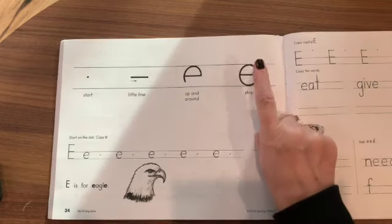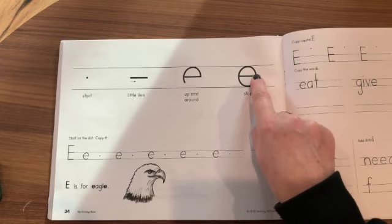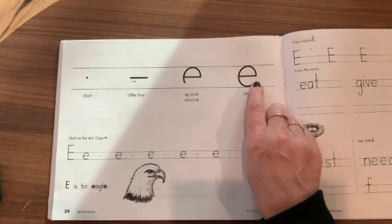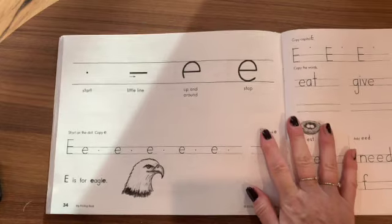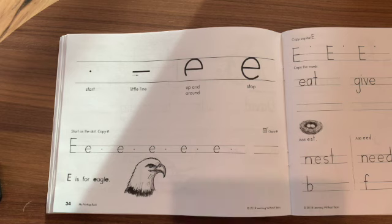So let's practice with our fingers. Start in the middle, travel to the right, go up, bend around, bump the bottom line, and then stop. Good. So here, you're going to practice with your pencil, copying the letter E on the line, and then at the bottom it says E is for eagle.